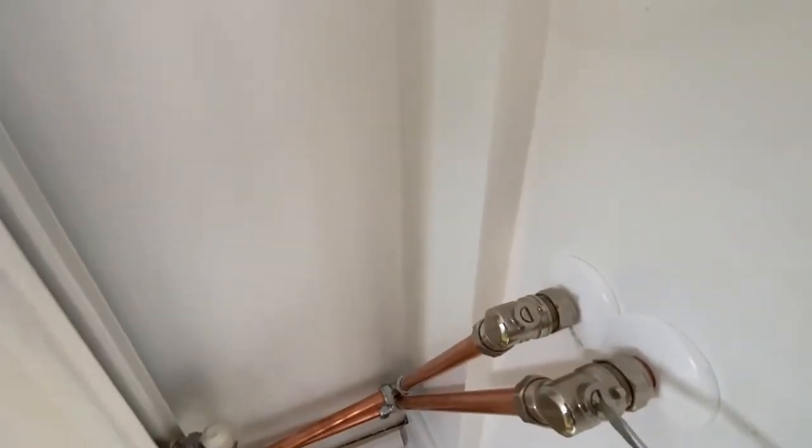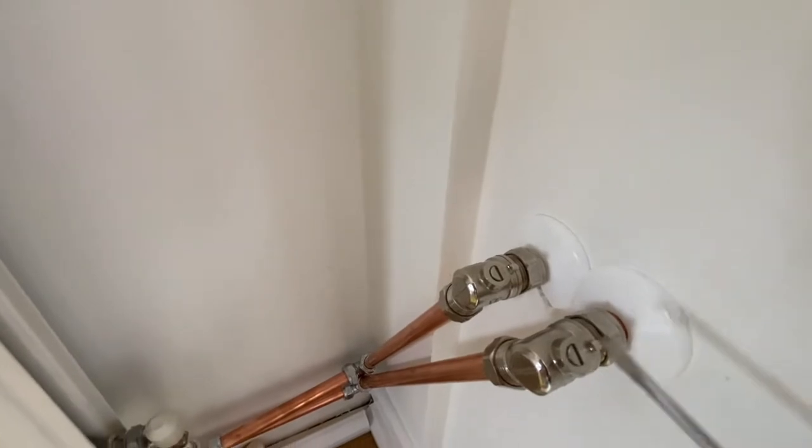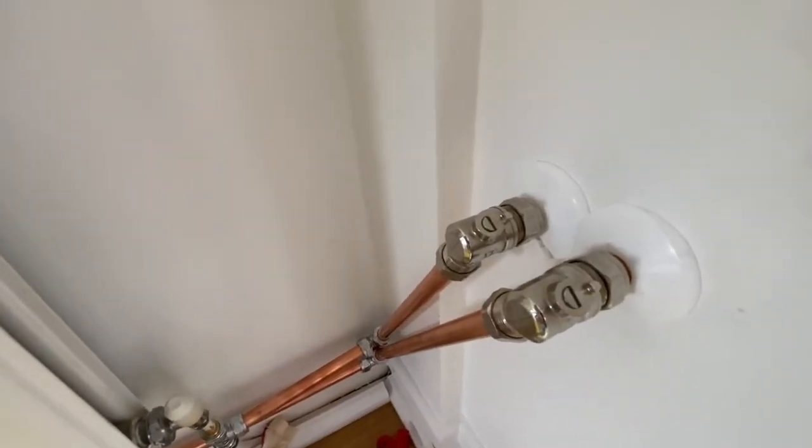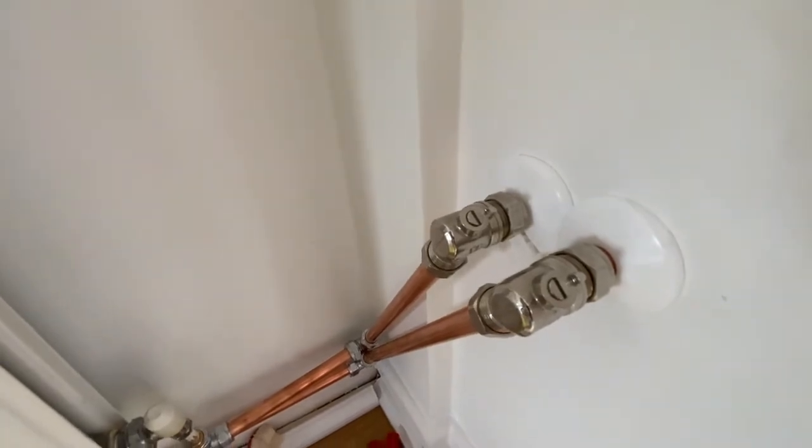Let's shut this valve first and refill the system — see whether any leaking. Make sure no leaking, then we can open this valve and check the new radiator.